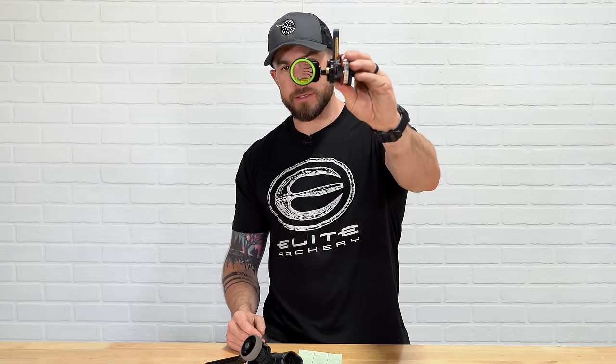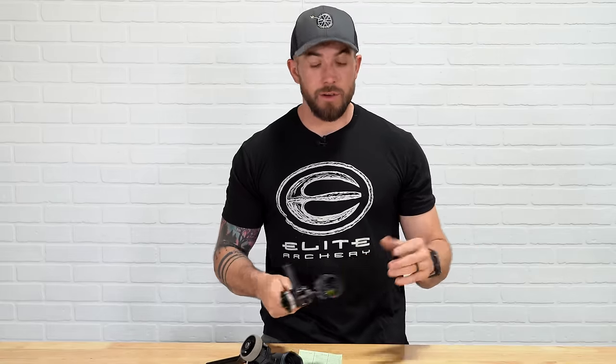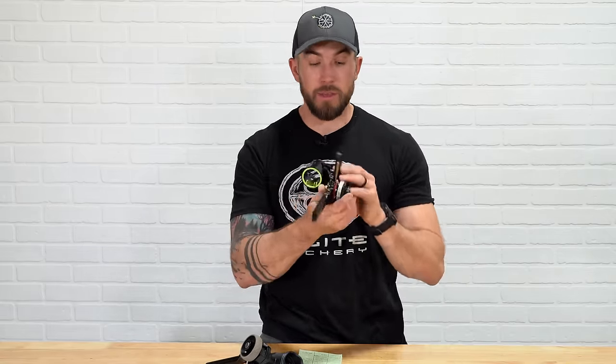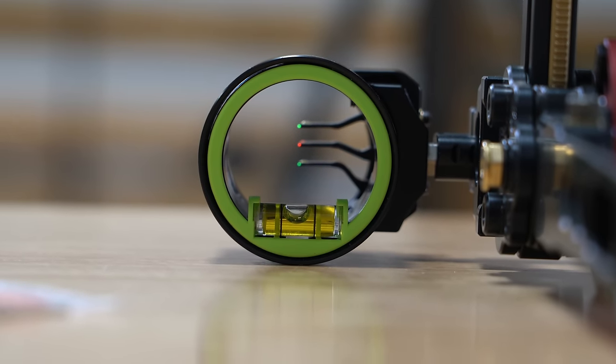The HHA Tetra Rise Max X — we're just going to call this the X3 for this video. The X3 comes with an inch and 5/8 scope housing, and when you actually measure the usable length inside the scope housing from inside edge to inside edge, it comes out to be like an inch and 9/16. They do a good job of marketing it exactly how it comes. In the HHA, you have the entire scope housing with no clutter — the bubble at the bottom, the pins offset to the side, and the pin adjustment located outside of the scope housing itself. So it does give you a perfect cylindrical scope to look through with your peep.